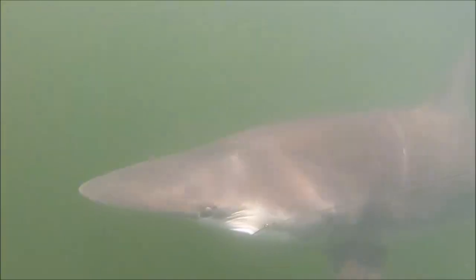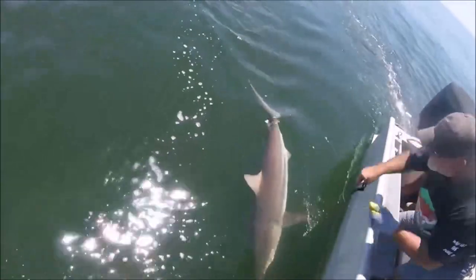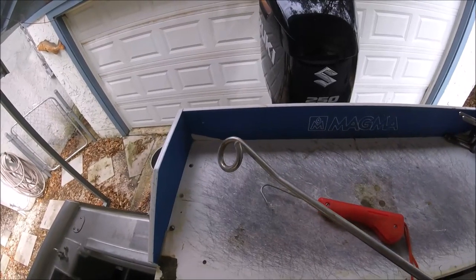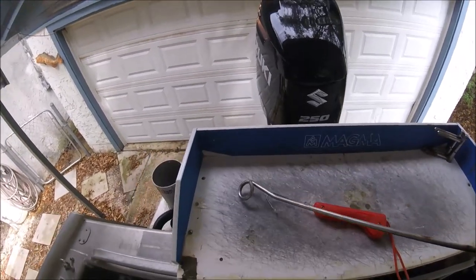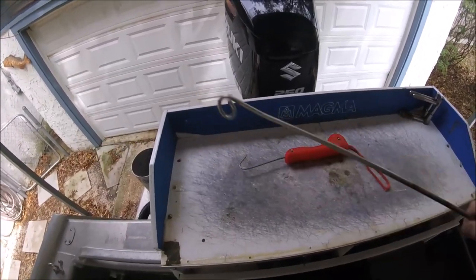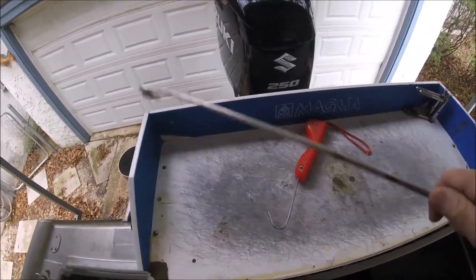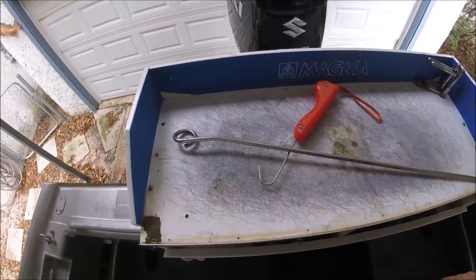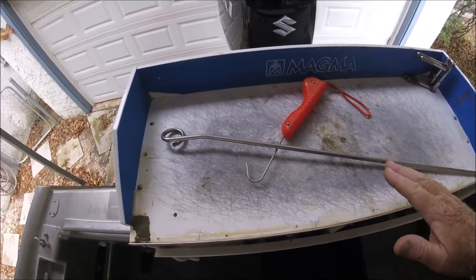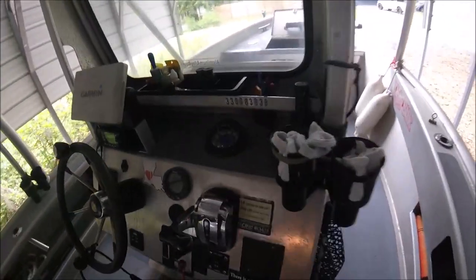Same thing with this - I loop it around a heavy 95-pound cable stainless steel leader, run it down, and get it basically in the crotch of the hook. One sharp jerk and you can just pop the hook right out of a hundred-pound blacktip on the side of the boat. No big deal.